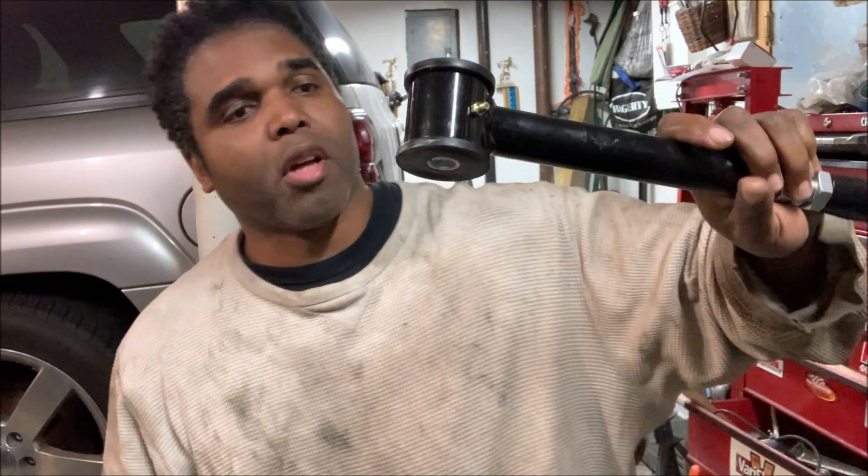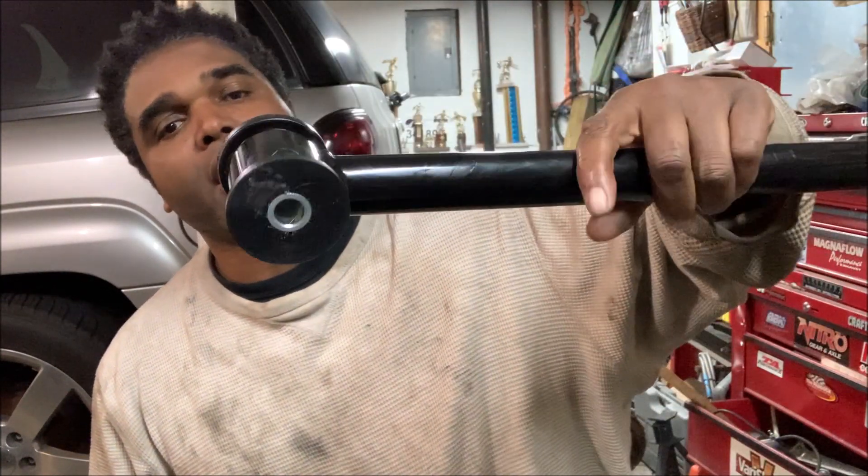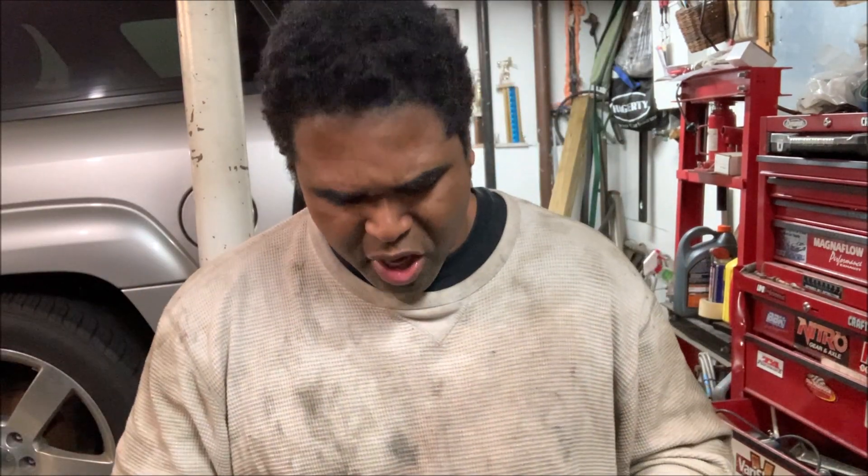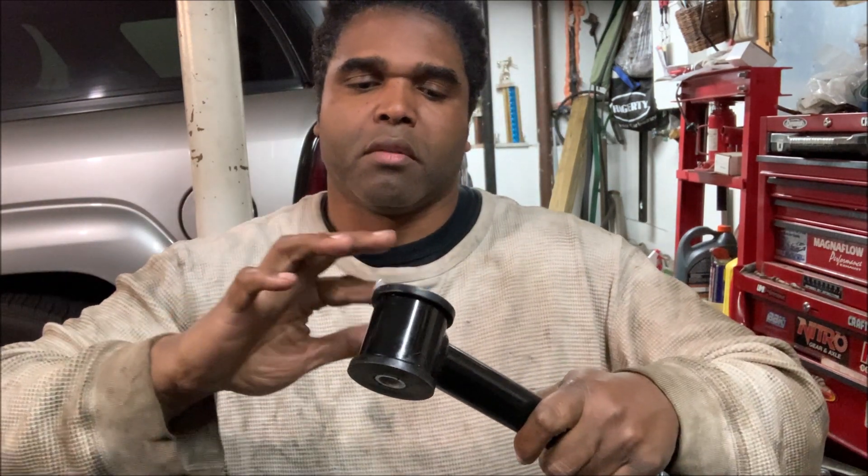Now we're getting ready to install the new lower control arm. Before installing, I like to put a little Super Lube on the polyurethane bushings, because even though we've got the zerk fittings there's nothing wrong with being generous with the lube. I'll slide this in and get generous with lube on the other end as well.